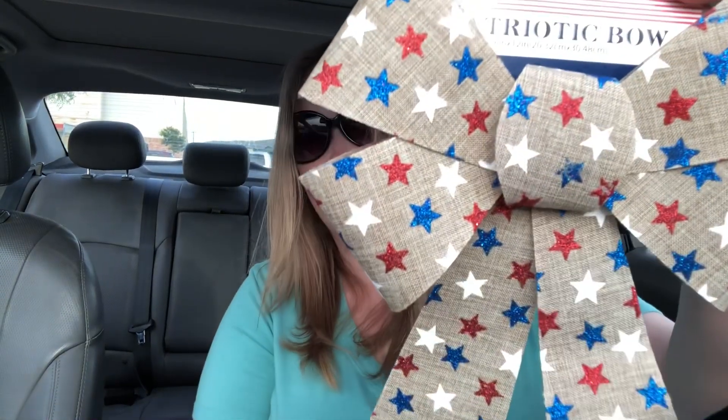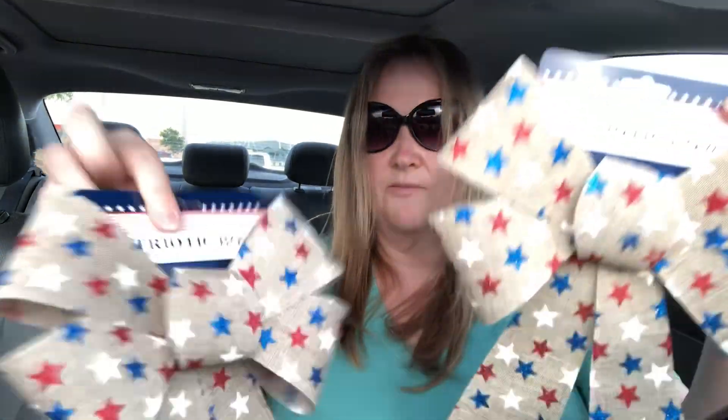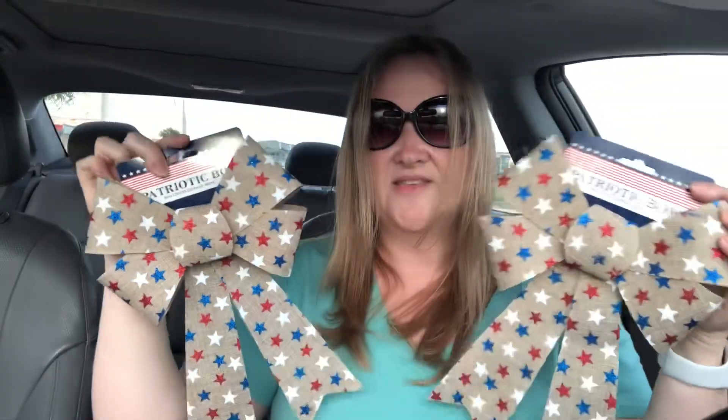Got some more July 4th decorations — I think these are really cute. These are patriotic bows; it's like a burlap with the red, white, and blue. And then I got the same one here. So I think these are really cute. I'm going to put these on my wreath in the house.